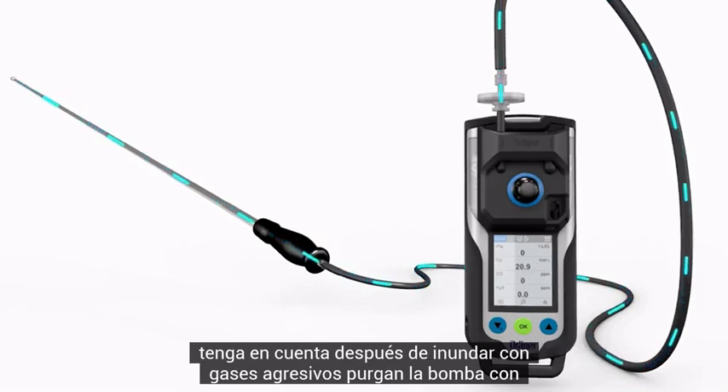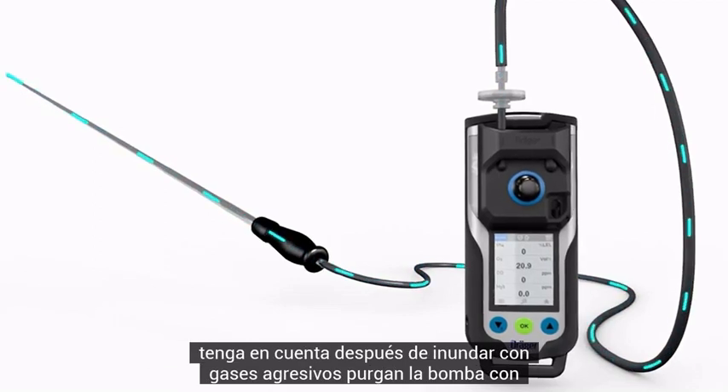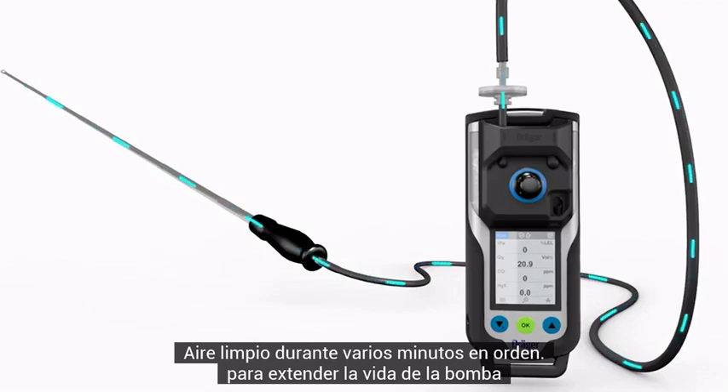Please note: after flooding with aggressive gases, purge the pump with clean air for several minutes in order to extend the pump life.